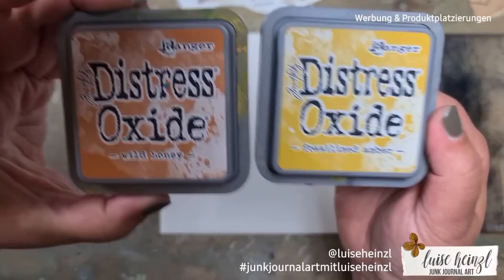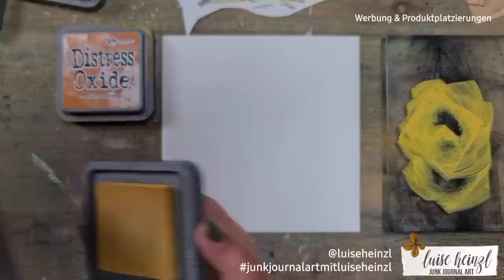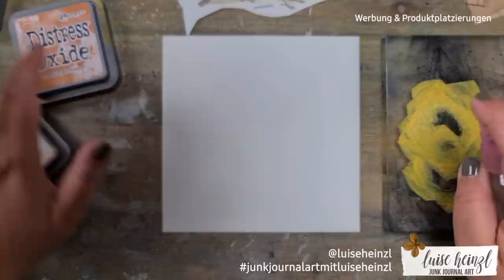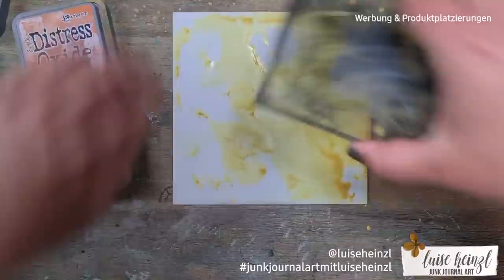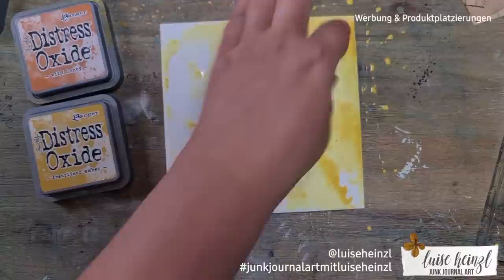I used Fossilized Ember and Wild Honey distress oxide. One thing I want to point out is there are so many different techniques for using distress oxide — I can only show you a few favorites here. One technique is to put the ink directly onto an acrylic block, spritz a little water from a spray bottle, and then press it to the envelope. You can do that with journaling cards, ATC cards, or even a bound journal page.